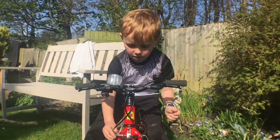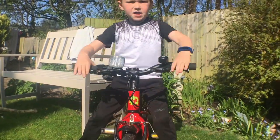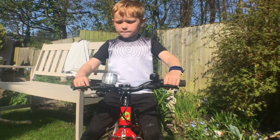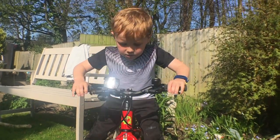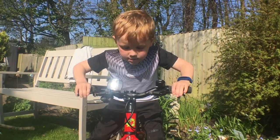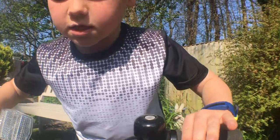In cycling, brakes are really handy to have — if you don't have them, you can probably die. Frog brakes are really good. As you can see, they squeeze really easily and they stop you really quickly.